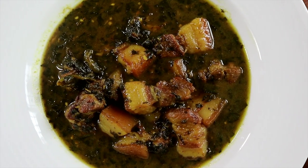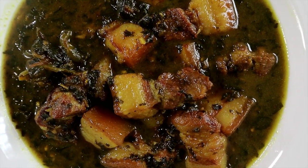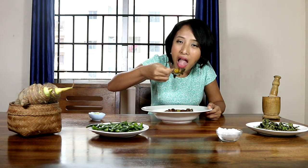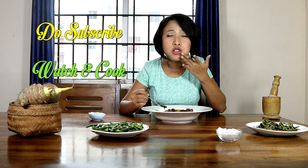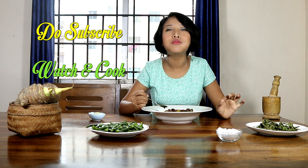The meat is ultra tender and the gravy has a wonderful taste as well as texture. I hope you have enjoyed watching this recipe. Do share it with your family and friends and let me know in the comments. And now it's time for me to dig in. It's really delicious and will go perfectly with some steamed rice.